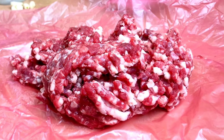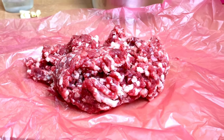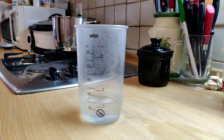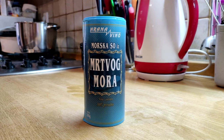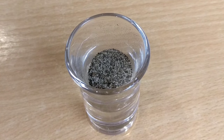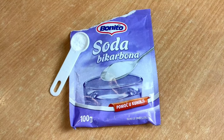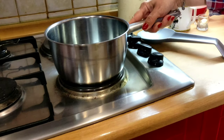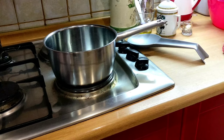You will need about 500 grams of freshly ground beef with at least 20% fat, 2 to 3 garlic cloves, 100 milliliters of water, 1 teaspoon of salt, 1 or half a teaspoon of black pepper depending on your taste, and half a teaspoon of baking soda.